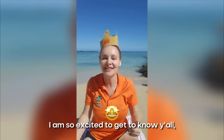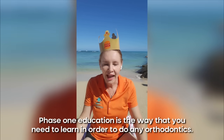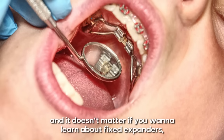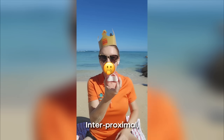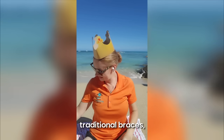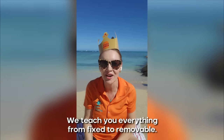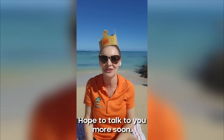I am so excited to get to know y'all, and I hope to see you soon. Check out our courses. Phase one education is the foundation of orthodontics, and it doesn't matter if you want to learn about fixed expanders, aligners, IPE, Invisalign expander, traditional braces, or lots of other functional appliances — we teach you everything from fixed to removable. As long as it's not surgical, we will teach it to you. Hope to talk to you more soon. Take care. Aloha.